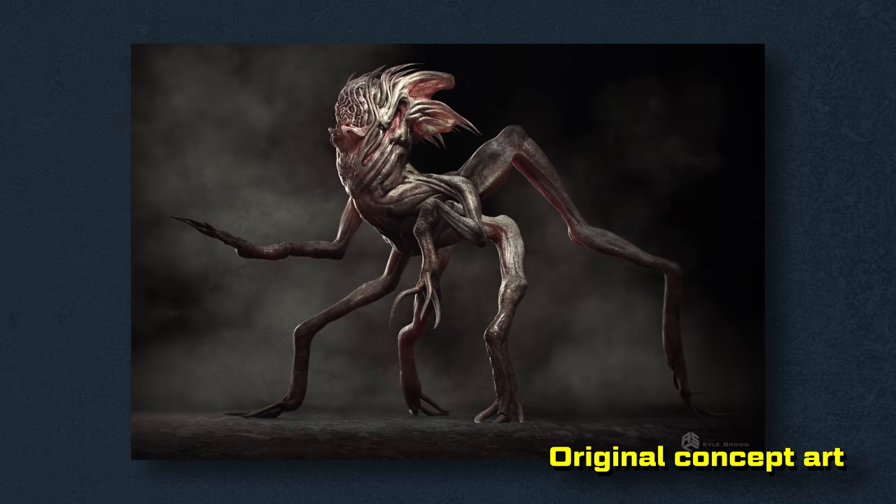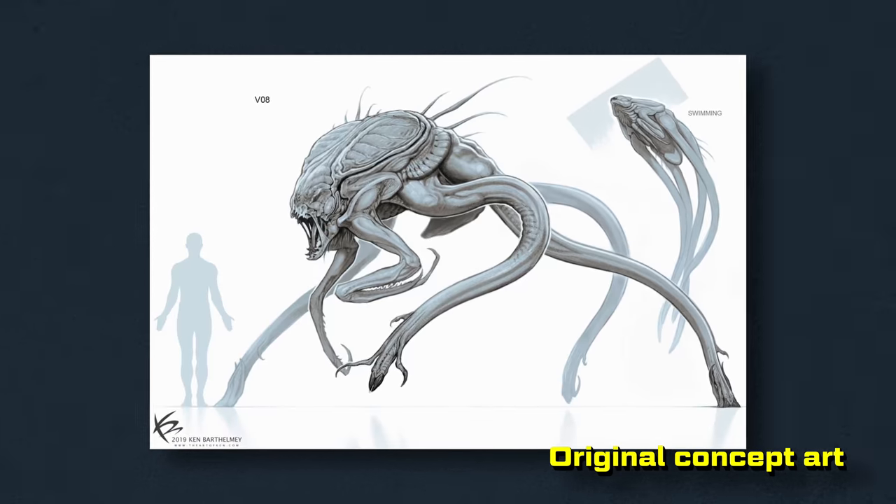If you had advice for other filmmakers wanting to do creatures in their pieces, what would you give them? Come to Weta Digital! Take your time, explore the character — think about what character you want and what role this character plays in your movie. Don't neglect it as just being a monster; think about what vision you want your character to have. That was a pivotal point in The Tomorrow War. Sheldon, thank you so much for hopping online and joining us from New Zealand. It was really cool hearing you break down the approaches to the creatures in this film.